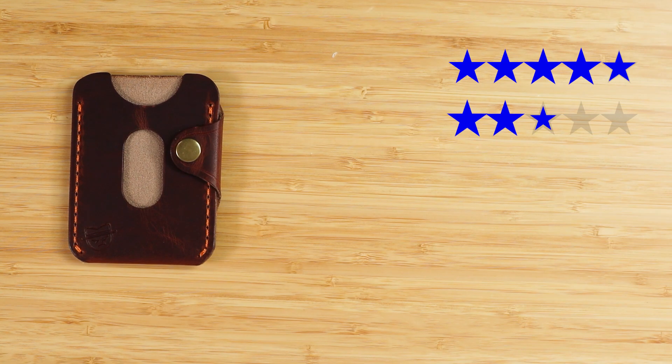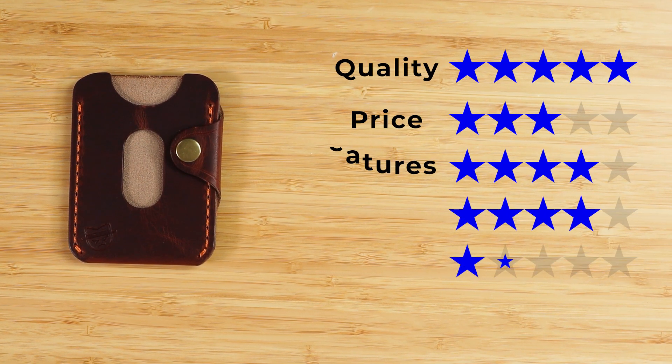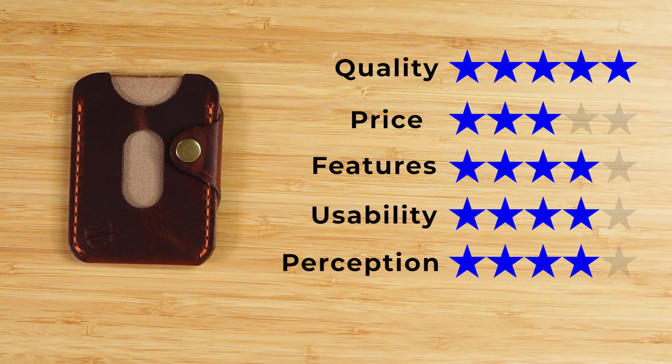On to the final score: quality of five, price of three — still think it's very reasonable. Features of four — I like what it provides in such a small footprint. Usability of four and perception of four. That gives us a final score of 4.1 out of five. Watch this video next and we'll see you in the next review.